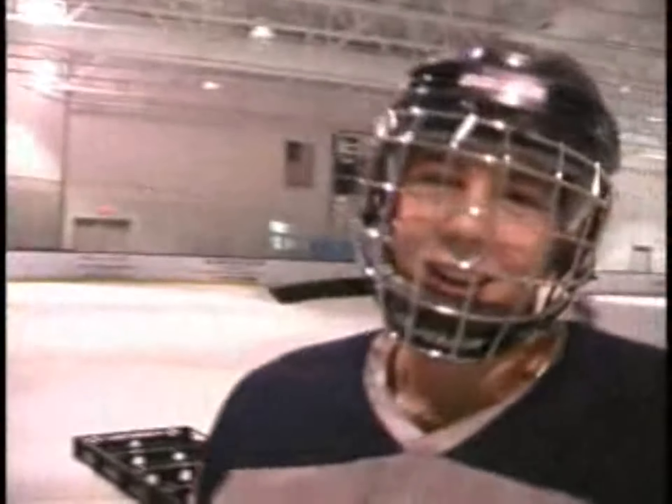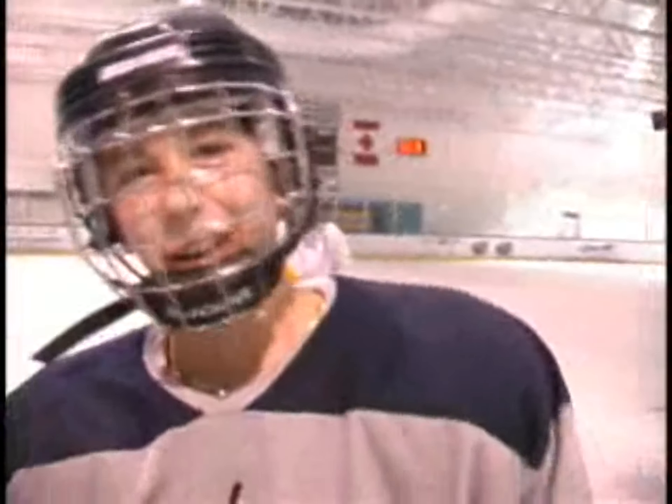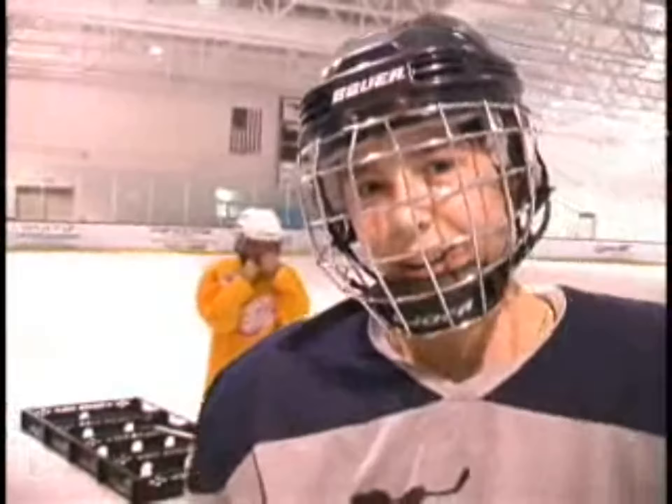What do you think? It's hilarious, it's the best game. It kills your arms, good workout, it's awesome, I love it.